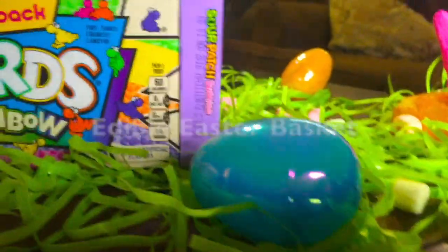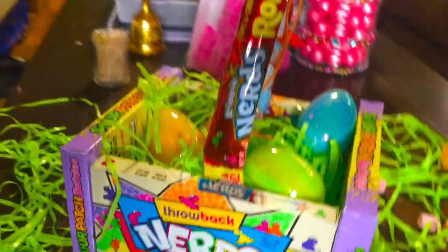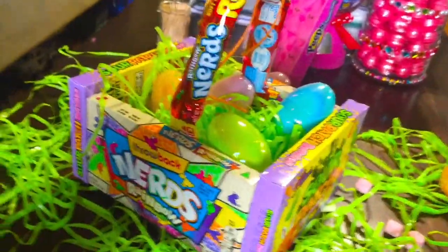Hi guys, so today we're gonna be making two DIYs for Easter. This first idea is a DIY edible Easter basket. Here are the things you will need.